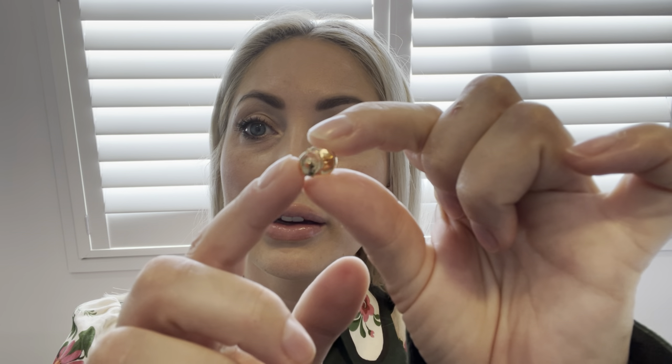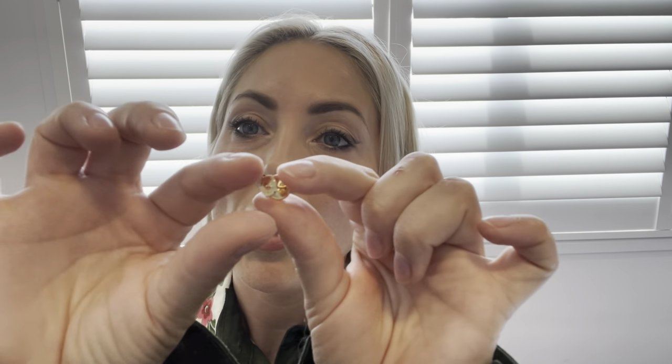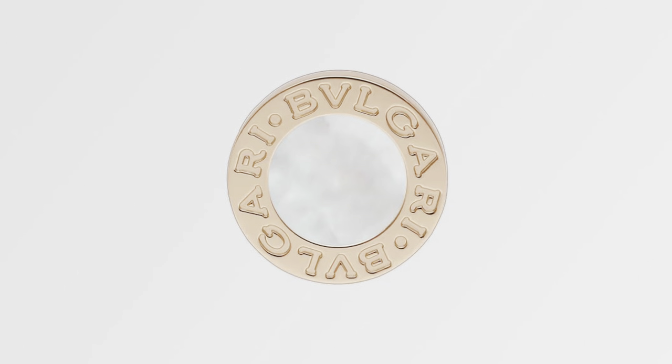This is what they look like on the back. They have the same sort of backing as the Van Cleef and Arpels Sweet Alhambra earrings, so they can be a little bit fiddly to take on and off. I've gotten the hang of it — it's easy for me — but for people new to the brand or this style of backing it can be a little hard initially. What you need to do is squeeze these two pieces together, and I'll put them in for you so you can see what they look like.